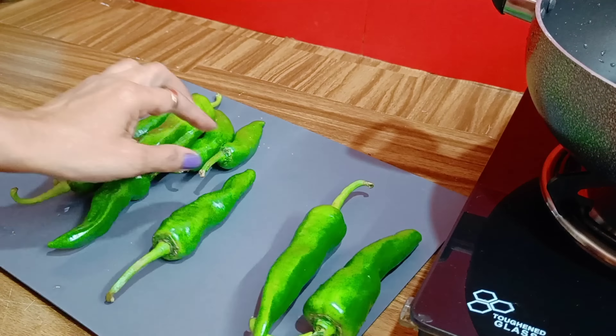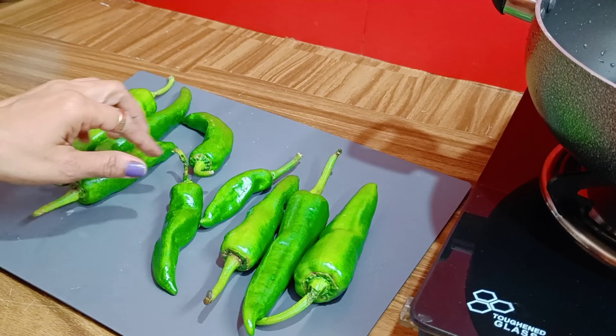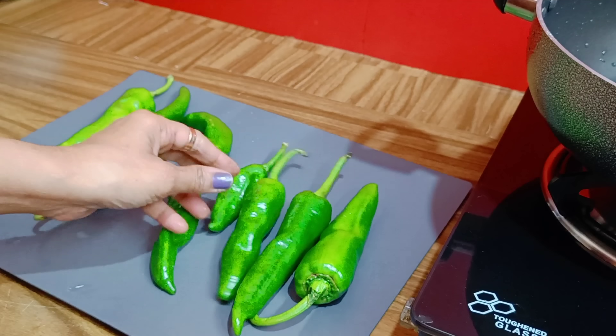Hello friends and welcome to my channel, Roongita's Kitchen. Welcome to our channel for today's event.